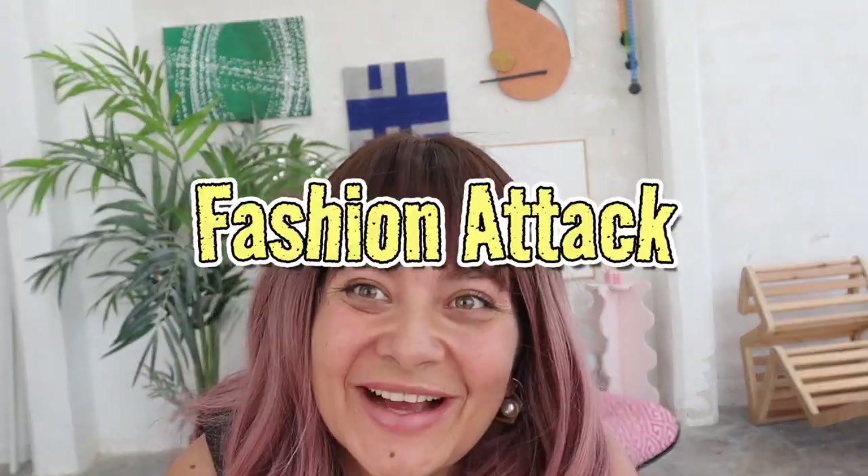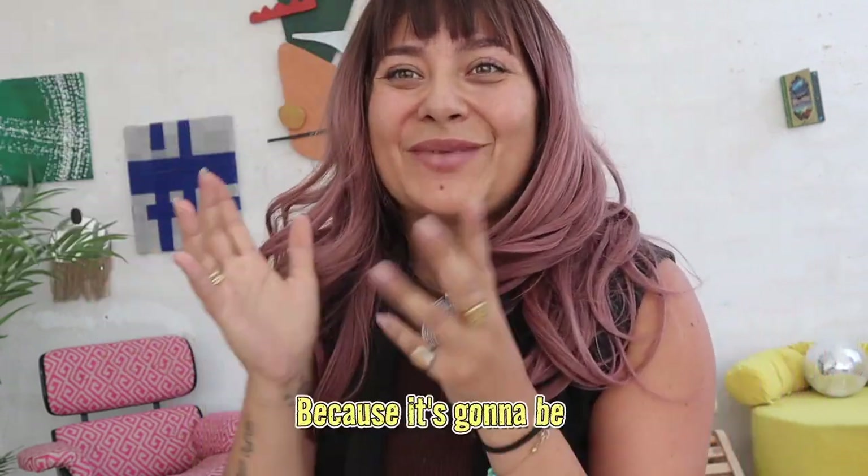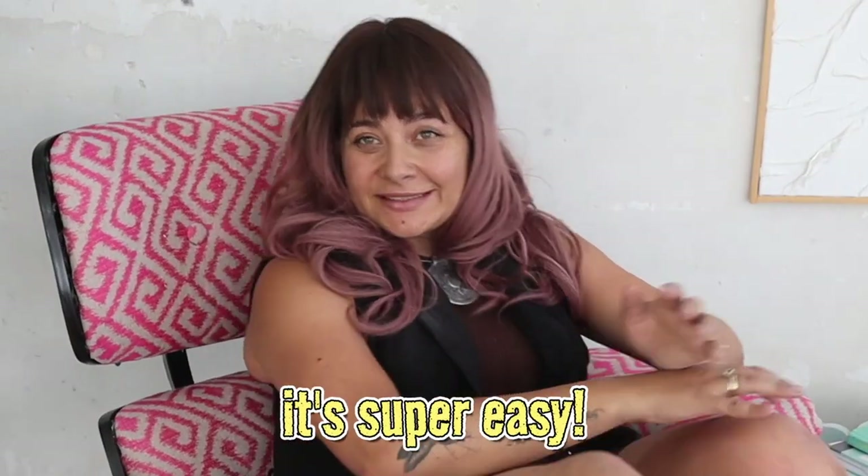Hello everyone and welcome back to Fashion Attack. Today we are making a video that has been requested by you. It has been sent to me on Instagram and I loved it the second that I saw it because I actually have no life in the studio yet. So I thought that this could be such a scenographic piece and here it is. If you're the one who sent it to me, thank you. All of you thank him because it's going to be a great piece. And the best part is that it's super easy.